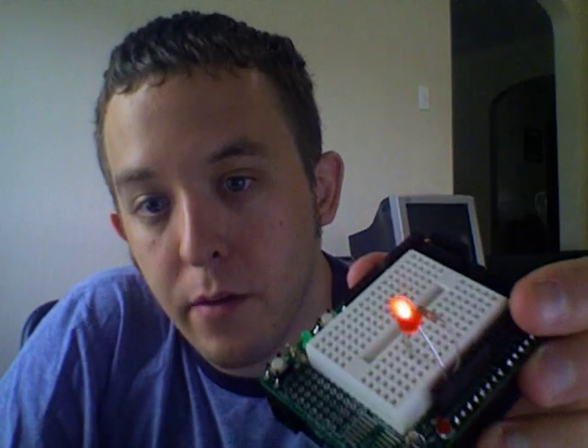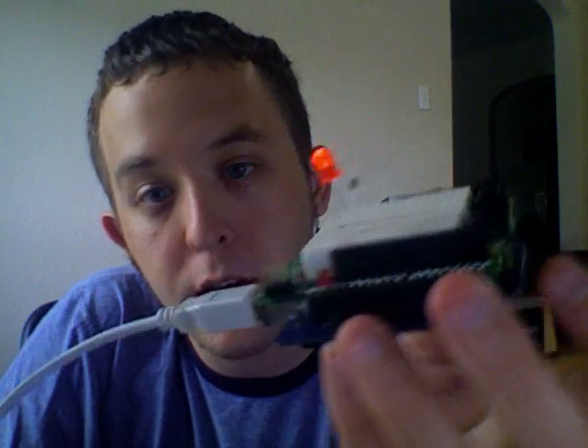Let me plug in the board. And success! We have a blinking LED with the actual resistor plugged in and code running off of my laptop.